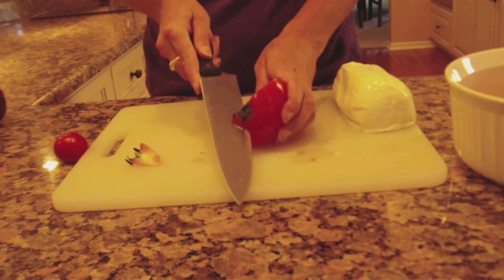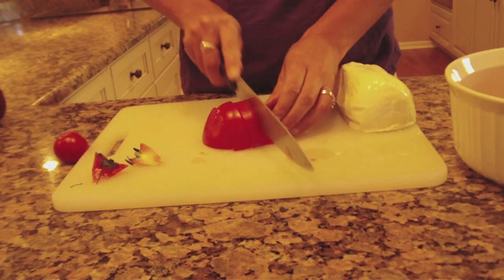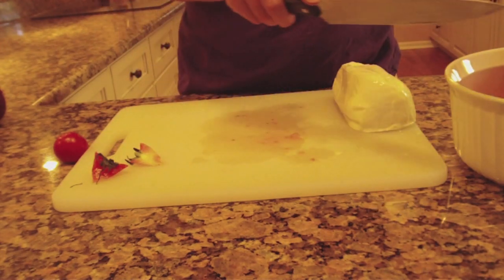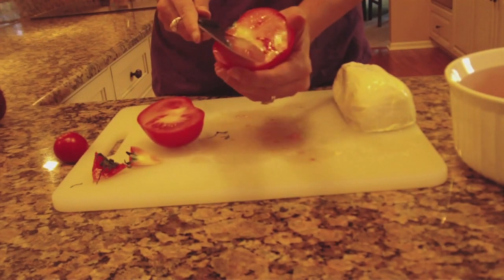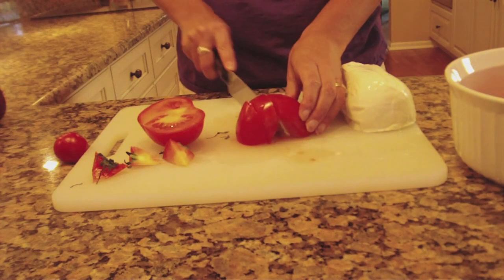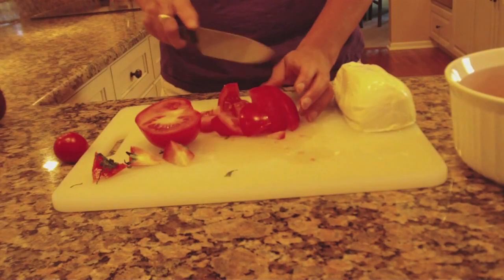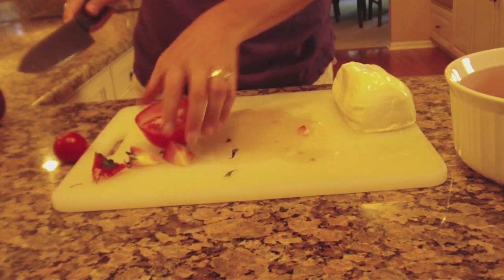I don't have a recipe specifically — I usually just kind of wing it and eyeball how much you need of each. In this case I'll do three tomatoes, part of the red onion, and then my favorite happens to be the mozzarella cheese, so I'll put the whole piece of mozzarella in there as well. I've washed all my produce ahead of time because I do believe that even from my own garden, I like to wash it and make sure it's clean, because we have mosquito sprayers that come around — just a lot of environmental stuff — just give it a rinse and make it fresh.